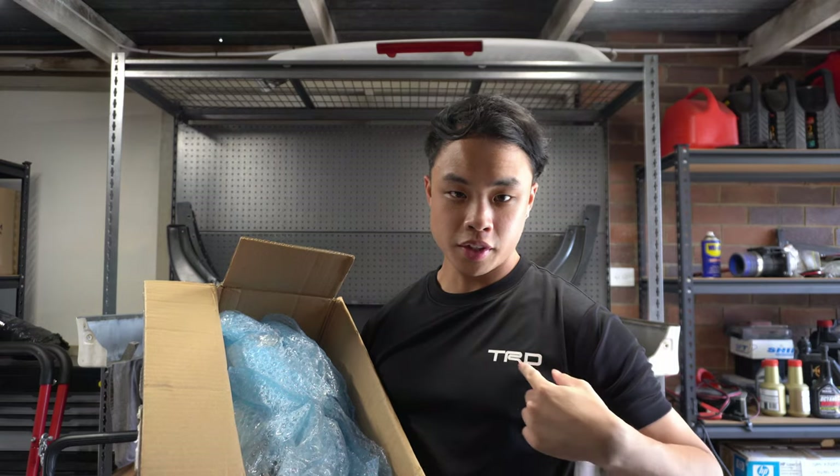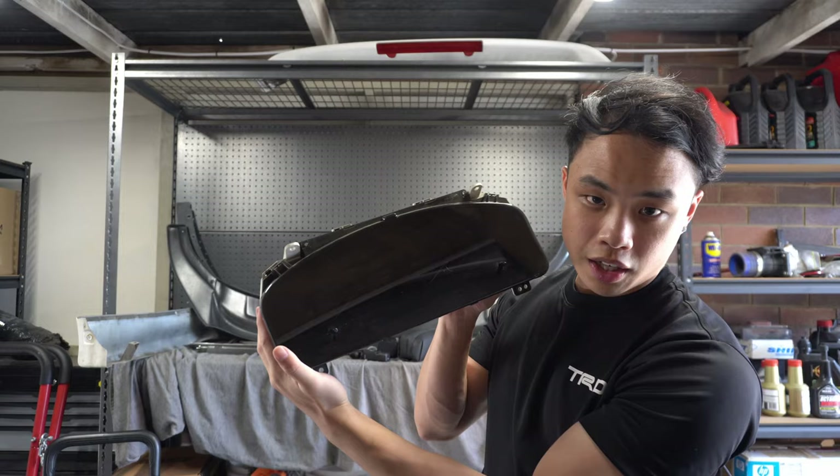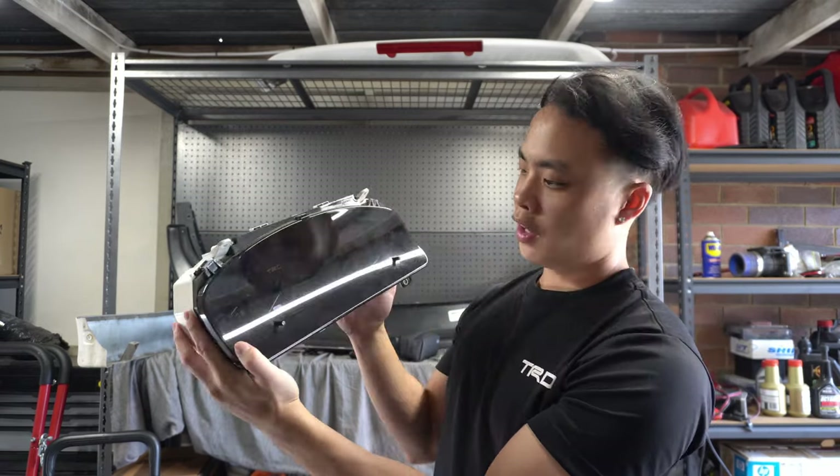Hey guys, welcome back to today's video! Today we are working on the Chaser again, but this time these are the modifications that I have been busting to install. I'm talking about a couple years ago I got these parts — today is the day that these are going in the car. I'm wearing a TRD shirt today because we got some TRD parts. I have a TRD cluster that I've been dying to install.